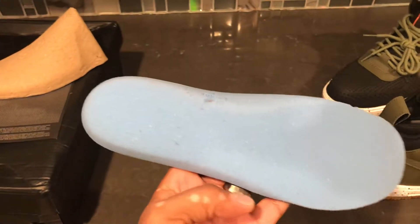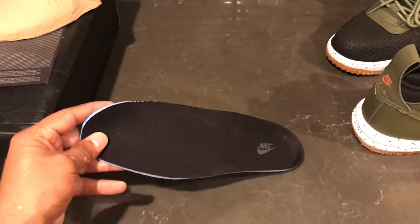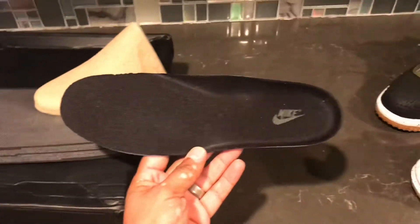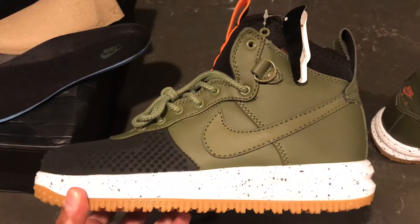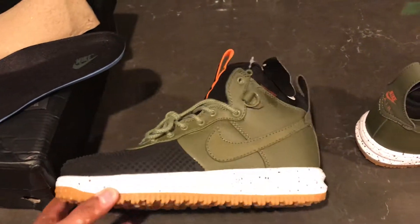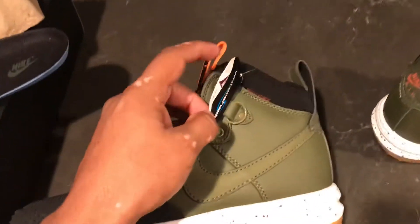These shoes smell brand new — I don't know about you guys, but when I get new shoes I smell them, that's just something I do. Overall it's a great shoe. As you can see, it's real clean and has the water shield tag.